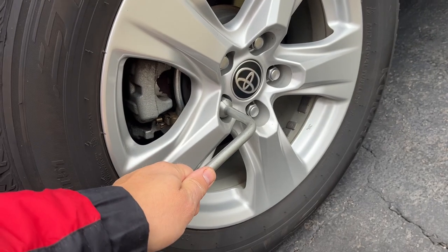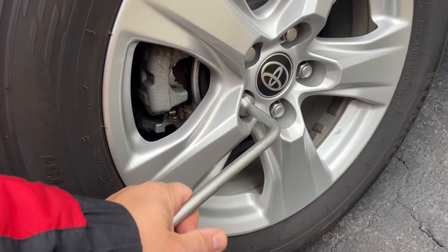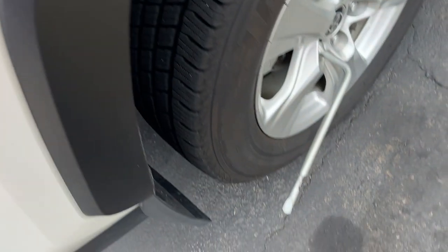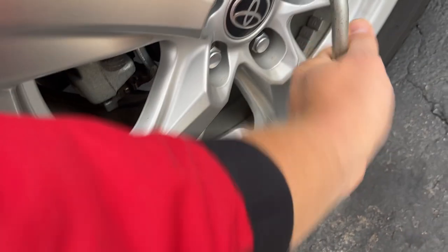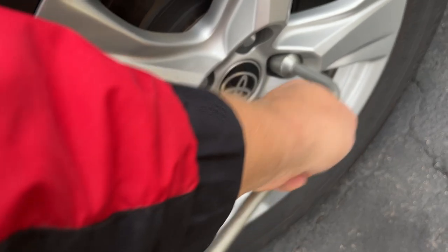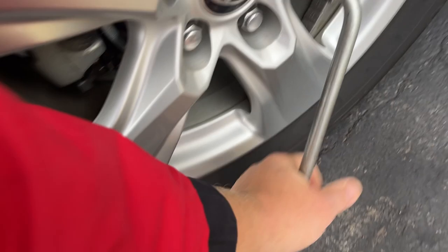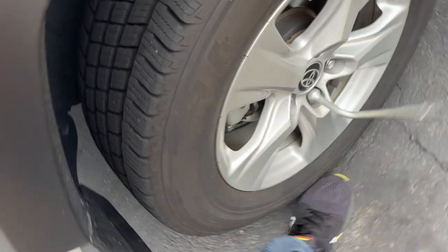Now let's remove the lug nuts. Before you actually jack up the car, you have to loosen the lug nuts first — they'll be very tight. Let's see if you can push by hand — I can't do it. It's very tight, so you can step on the wrench. Loosen all of them. Some of these are easier — you can just step on them to loosen them up.